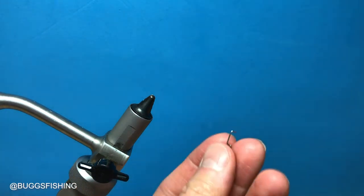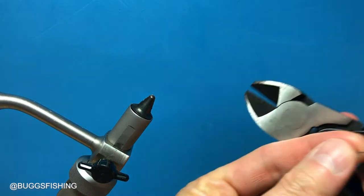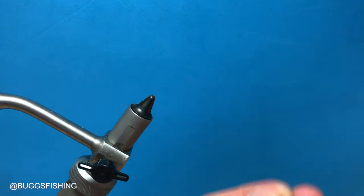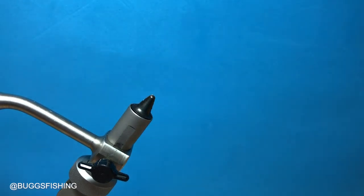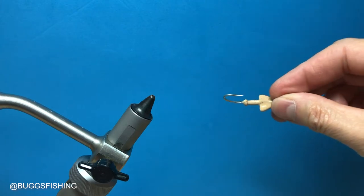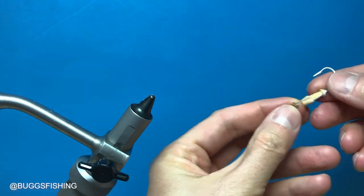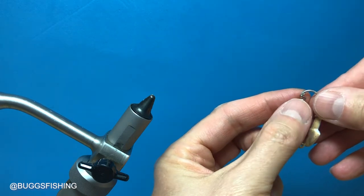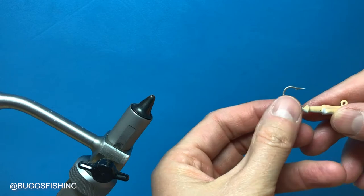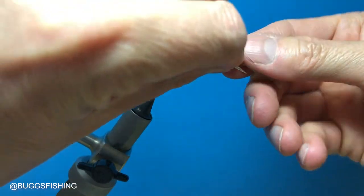The first thing we're going to do is take a Bugs screw lock and we're going to use wire cutters to cut the tag end off of it. This is a bonefish jig head, 3/16 ounce, and it has a collar on it. We want this screw lock to go right up against the collar, and that's why we cut the tag end off the screw lock.